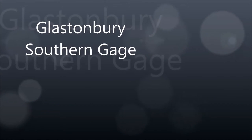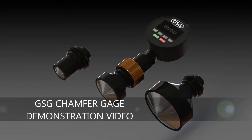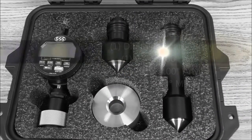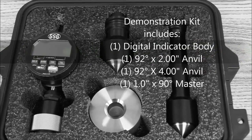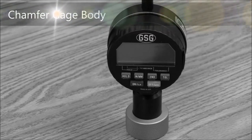Welcome to the Glastonbury Southern Gauge demonstration video for the Chamfer Gauge. The demonstration kit includes one digital indicator body, one 92-degree by 2-inch long anvil, one 92-degree by 4-inch long anvil, and one 1-inch by 90-degree master. The kit also includes one GSG indicator and indicator body.